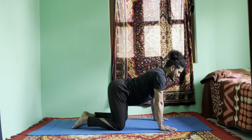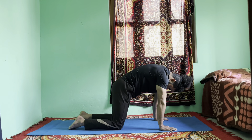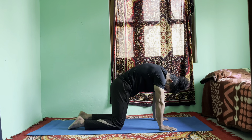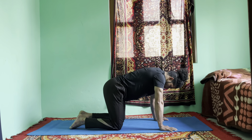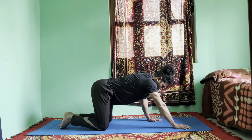Exhale, hunch your back, push your hip forward — no movement in your shoulders. Lock your chin. Hold for a count of six, five, four, three, two, and one. Okay, inhale to neutral position. Keep your knees as they are, bring both hands straight forward.